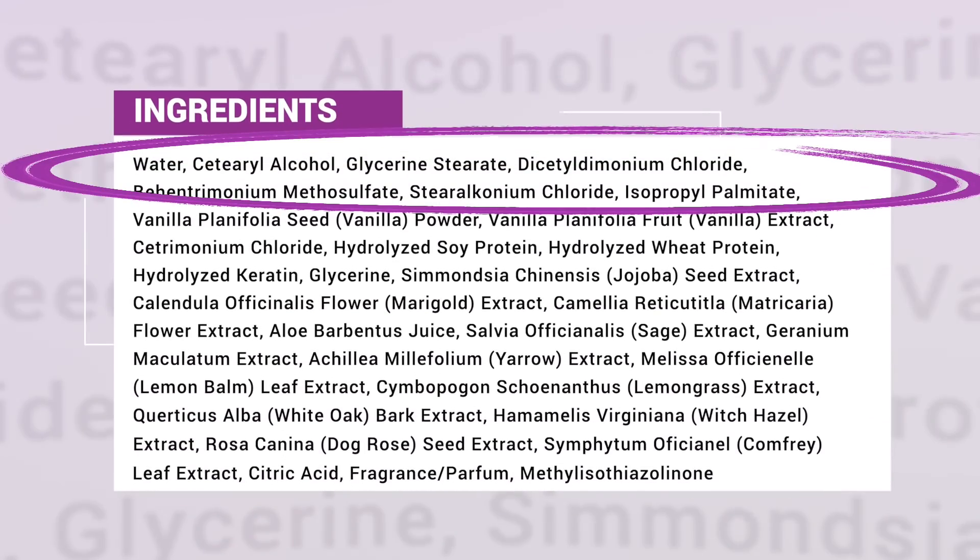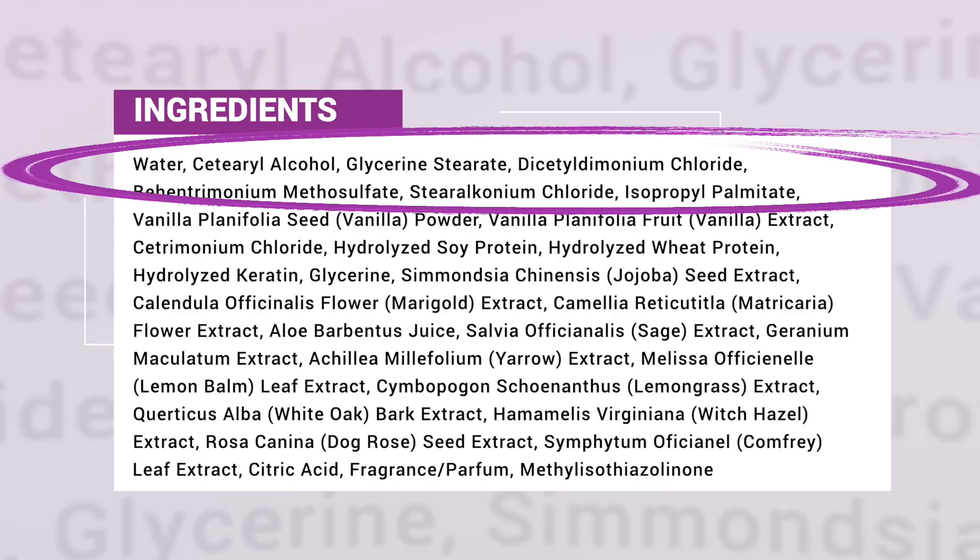Let's talk about the ingredients. The first five are water, cetearyl alcohol, glyceryl stearate, distearyldimonium chloride, and pantrimonium methyl sulfate. The little bits in it have to be the vanilla powder, and it is pretty high on the ingredient list. The proteins are also pretty high — based on the formulation, I don't think it's a heavy intense protein since protein is not in the top five ingredients, but it is pretty high, maybe the ninth or tenth ingredient. There's hydrolyzed soy protein, hydrolyzed wheat protein, and hydrolyzed keratin. When I see keratin in a product I get very excited, because our hair is made up of keratin and keratin is the protein that's really going to rebuild the hair from the inside out.